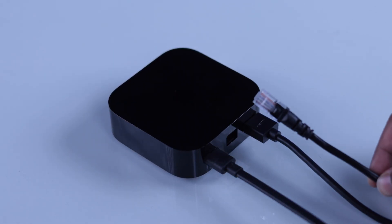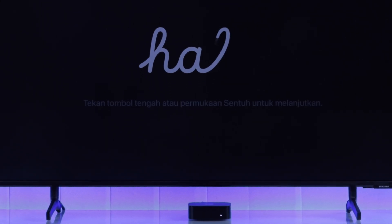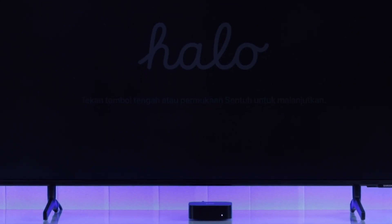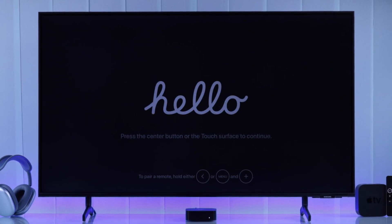And if you have an internet cable lying around, you can connect your Apple TV box with your router using the cable to get wired internet. After that, your Apple TV will turn on on its own, and you'll see the white power LED. And on your Smart TV, you'll just need to go to the HDMI input. Now you'll see the iconic hello screen.